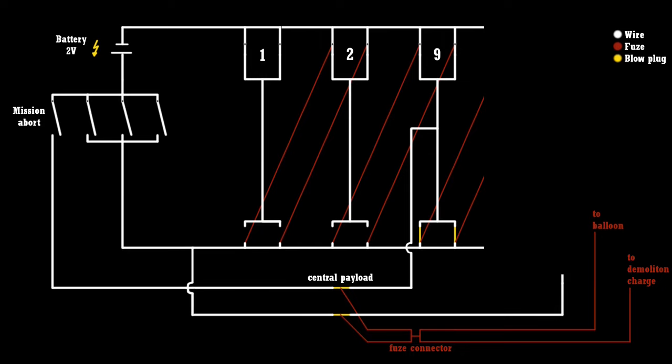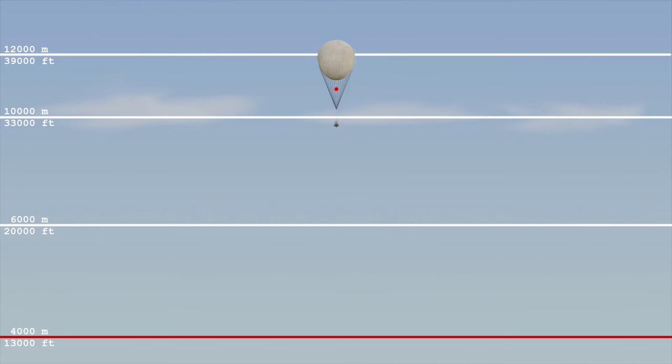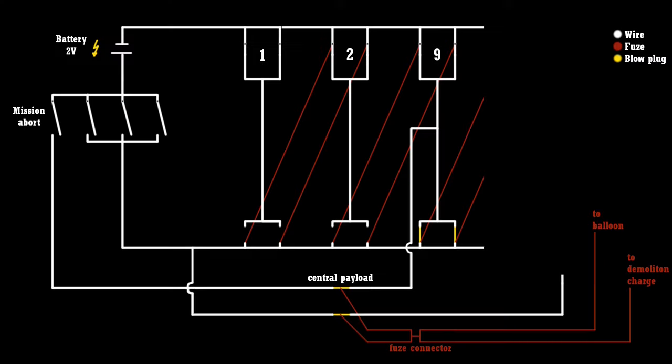In case of a major malfunction causing the Fugo balloon to drop below 4,000 meters, the self-destruction process is started. The payload plugs for the central bomb are fired and the fuses to the demolition charge and the envelope flare are lit. The picric acid block destroys the ballast chandelier and the flare ignites the envelope and the hydrogen gas inside.